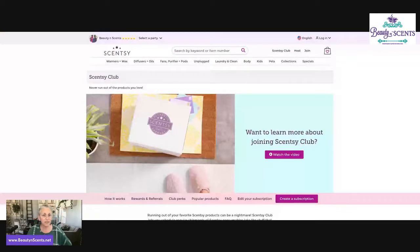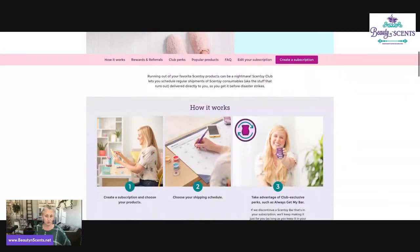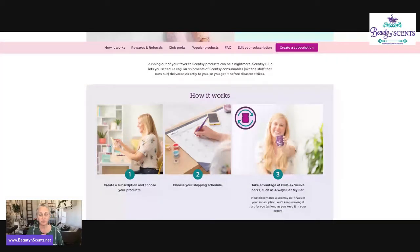You'd do the Scent Club subscription by going to my website and clicking on Scent Club at the top, which brings you to the club page. There are some benefits to being a club member. These Whiff Boxes are $30 each individually, but if you do it through the Scentsy Club, you automatically get 10% off — because as a club member, when you purchase $30 or more, you get a 10% discount.